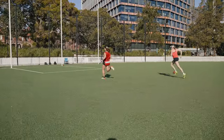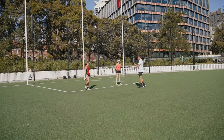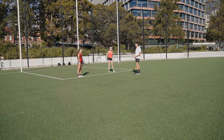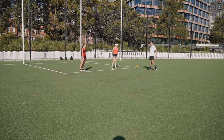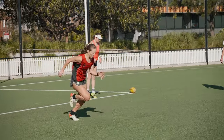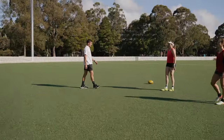Nice, go, go - good job. In footy we do need to be able to sprint under fatigue, but when you're working on mechanics it's always good to be nice and recovered so you can give your best effort and your body is learning max effort. Drive, drive, drive - go, go, go. Nice work.